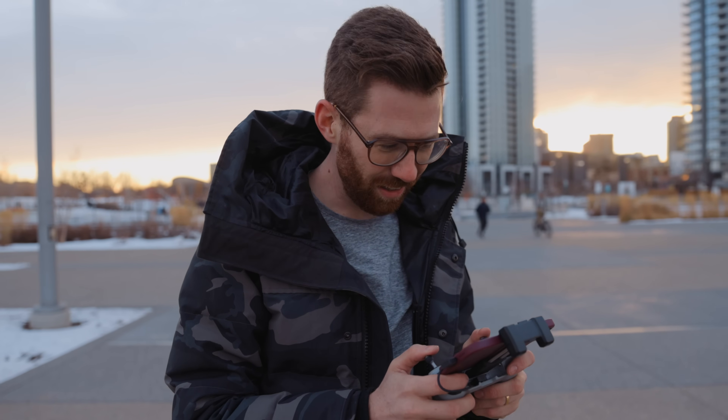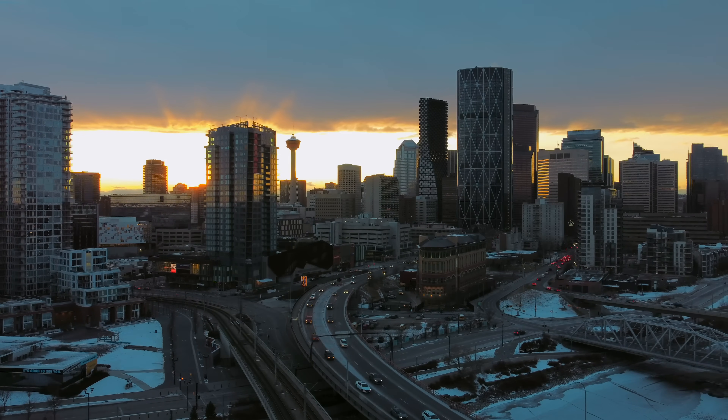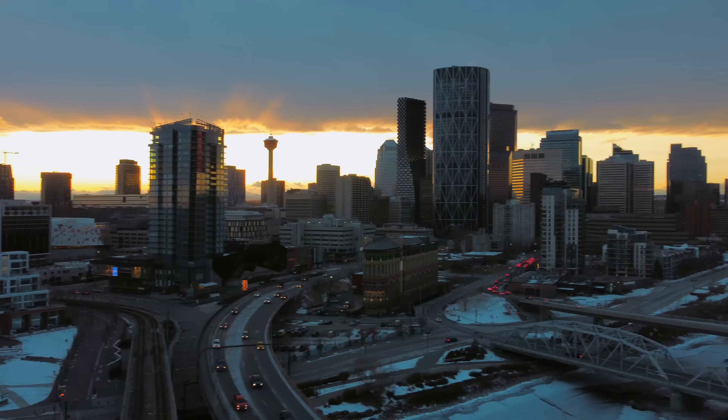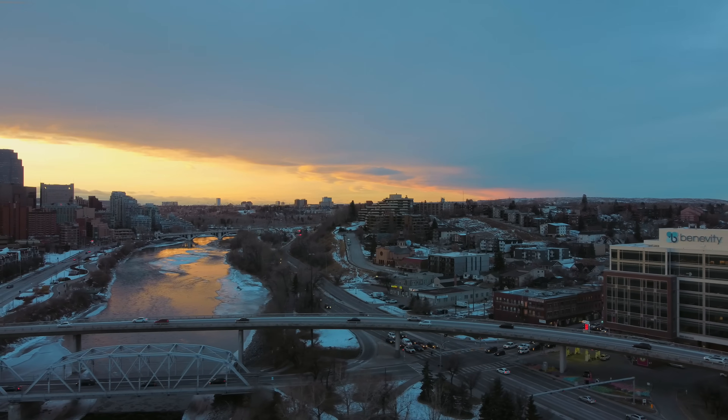The one thing that kills me about this is the dynamic range because it doesn't have log. I do miss the log profile, but the only time I really notice is these kinds of shots facing right into the sun. But if I turn around and just look at the clouds, here the dynamic range just doesn't even matter.